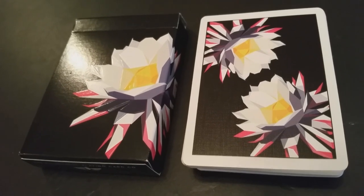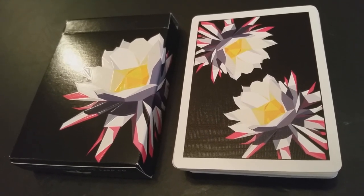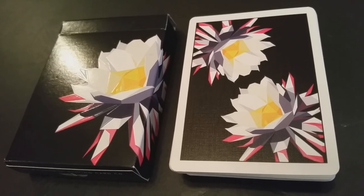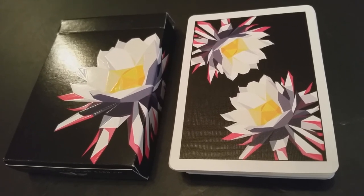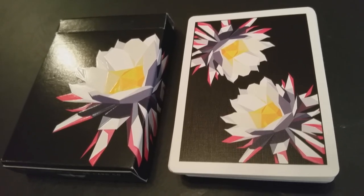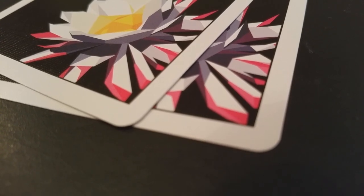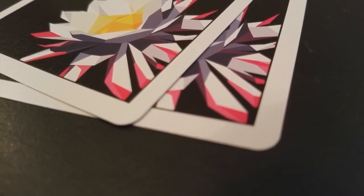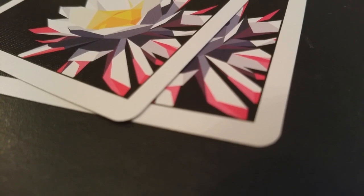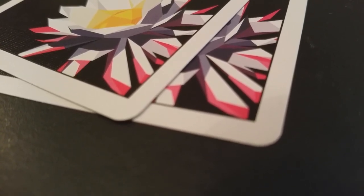The back design looks like it was dipped in black ink, with a nice thick white poker border and the night-blooming cereus as a mirrored image in both corners. Some people have pointed out this is not a true two-way back design — there is a slight color discrepancy between the top flower and the bottom, which actually makes for a good one-way back design for magic tricks.